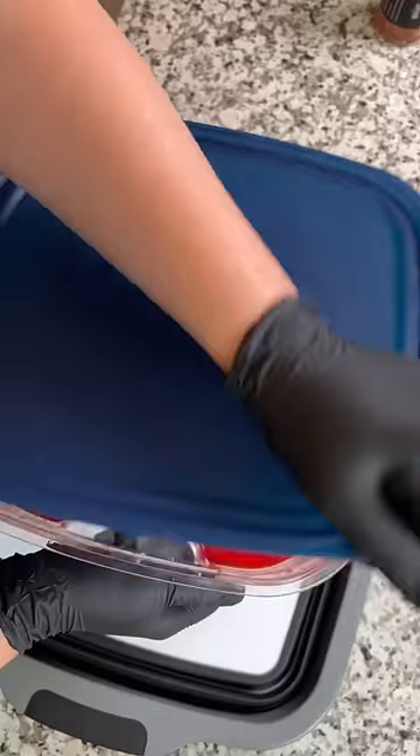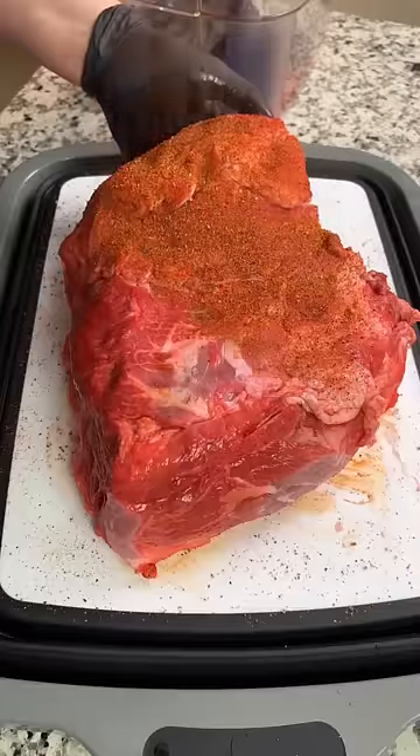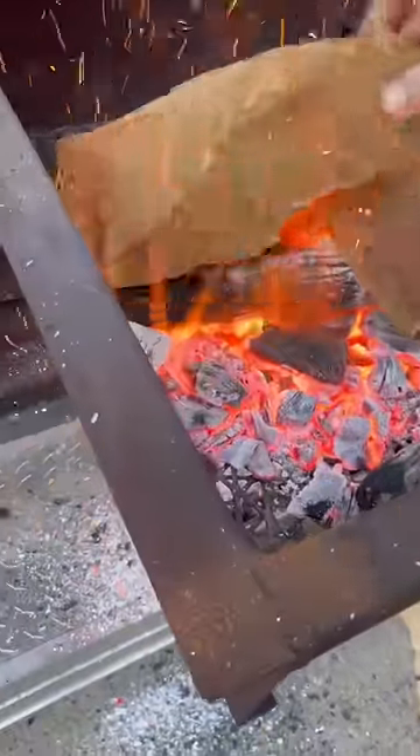When I pulled it out, the color was insane. Then I just seasoned it up with a little bit of pork rub and fired up the smoker to 250 degrees.